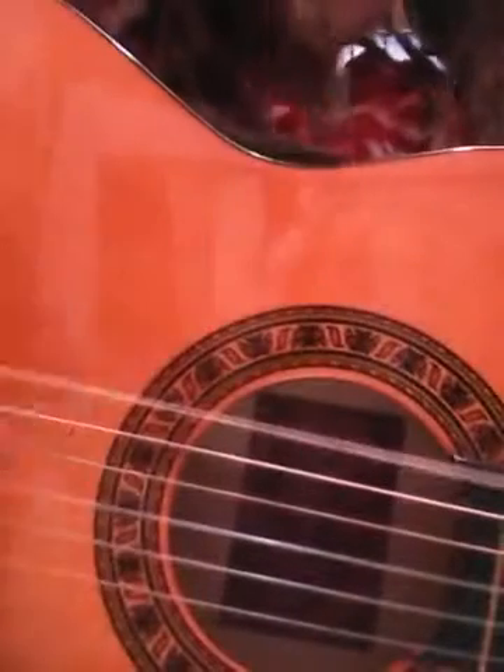So now, the string is like... Now you know about the string, and now we're working on the fret. What we're going to be working on is the first fret.